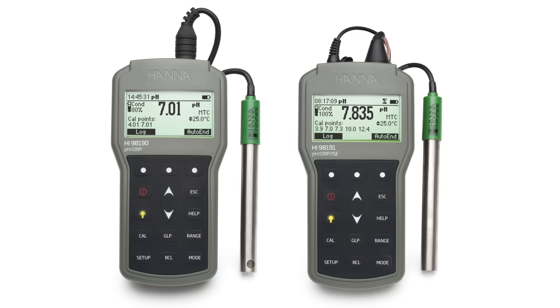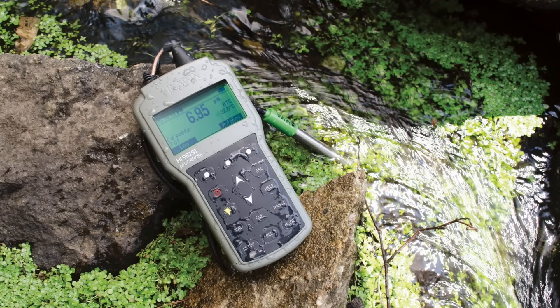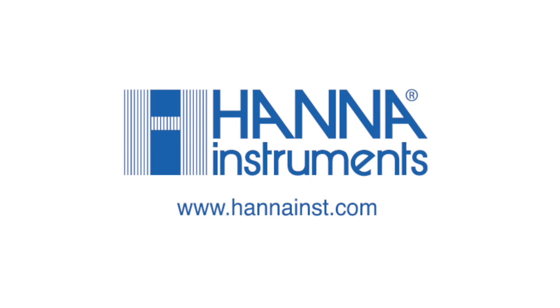Both meters are the latest additions to the growing family of electrochemistry products that Hanna has to offer. These meters are an excellent choice for the customer who is looking for a rugged, waterproof meter that has benchtop quality features with the convenience of a portable meter. For more information about this or any of our other products, please visit our website.